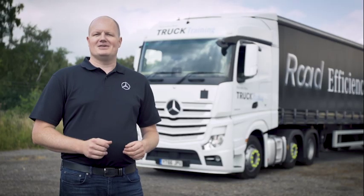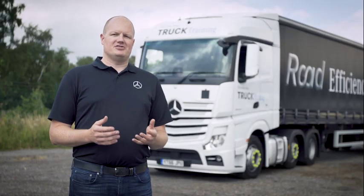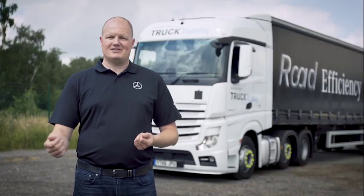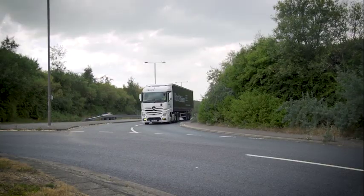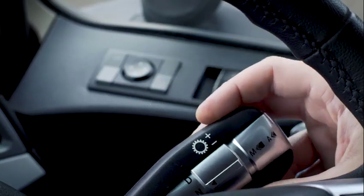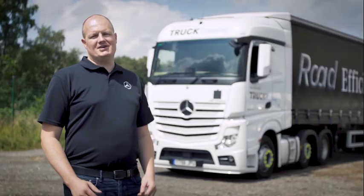As a driver you've got a massive advantage over the truck — you can see the road ahead. You know what the traffic conditions are and you know what the road has in store. With that in mind, you need to help the truck choose the best gear for the situation you're going into. Smooth and confident application of the engine brake, the foot brake, and the accelerator pedal really help the truck decide what the best gear is for that situation. On the approach to junctions and roundabouts, we recommend using the engine brake as much as possible. This gives the truck the information it needs to select the right gear — not just for slowing down, but to be able to pull away smoothly again when you're ready to. This also reduces the wear on the brakes.